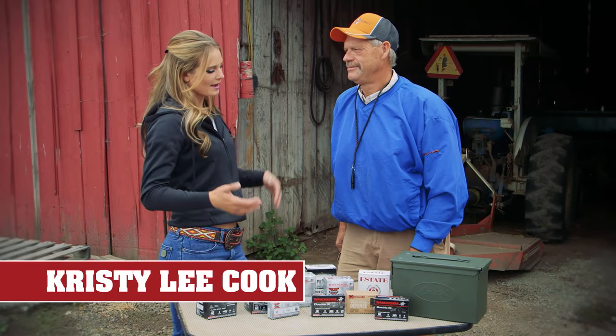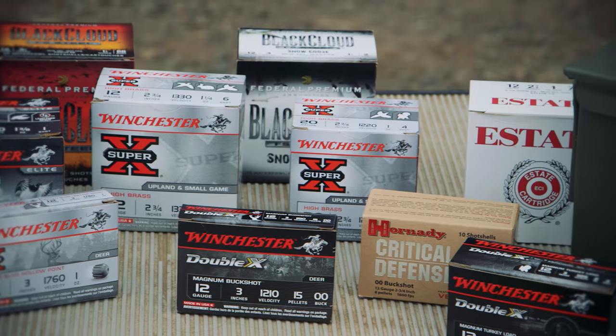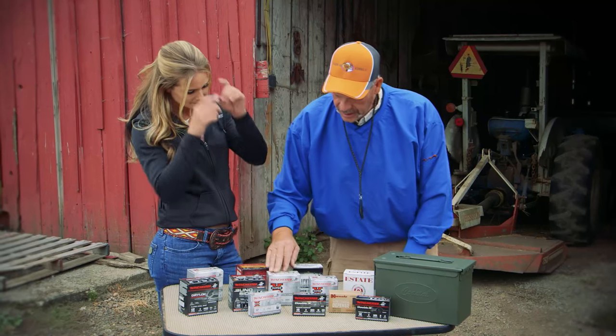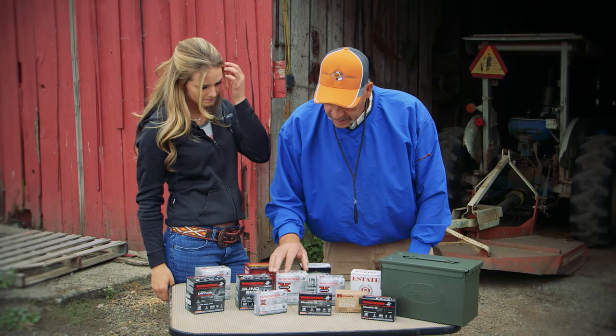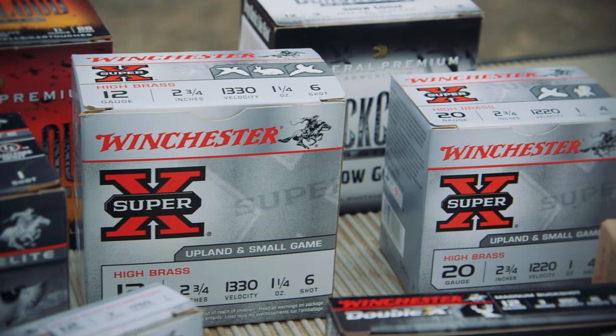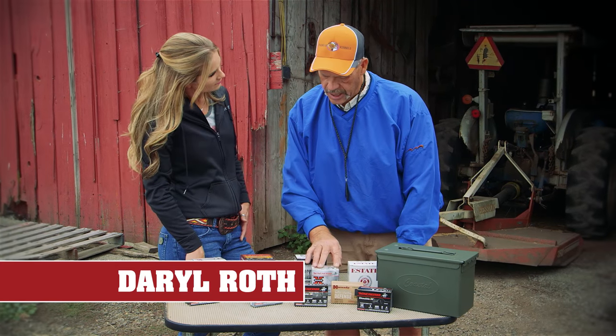I've been bird hunting for a while, but I always like to know what people prefer to use for pheasant hunting. For early season pheasant hunting, I like to use one and a quarter ounce of number six shot in the 12 gauge, and for the 20 gauge I like to use one ounce of number four shot.